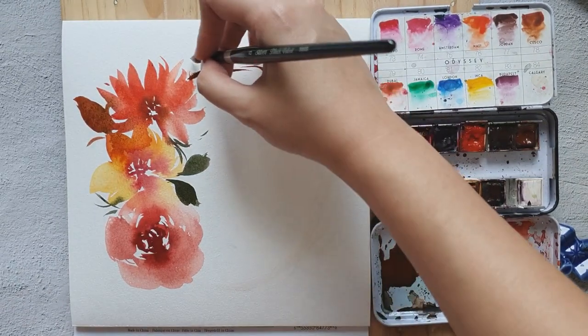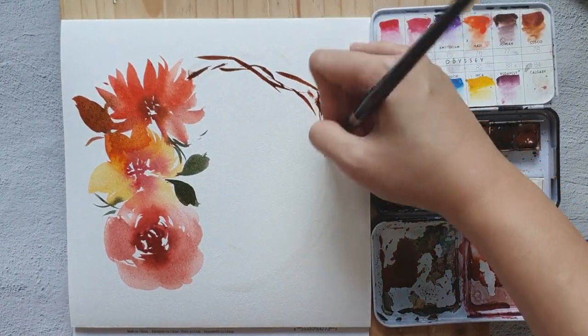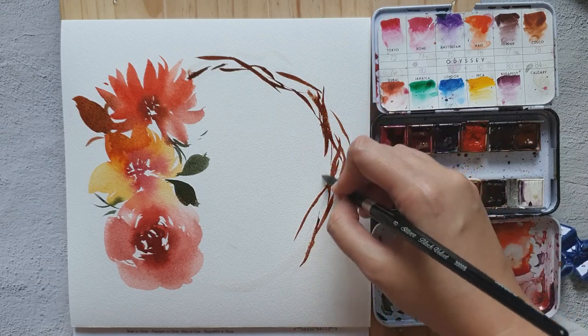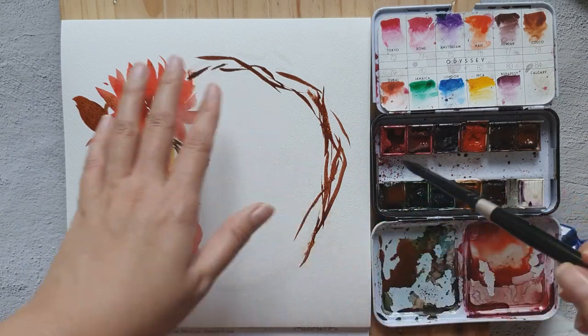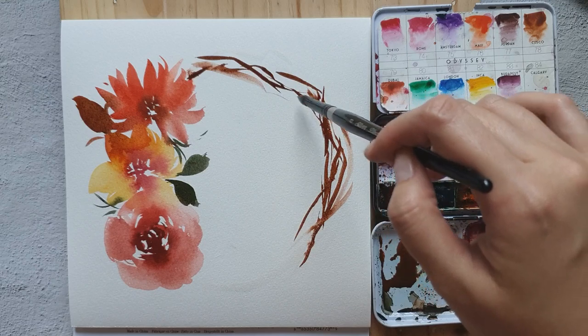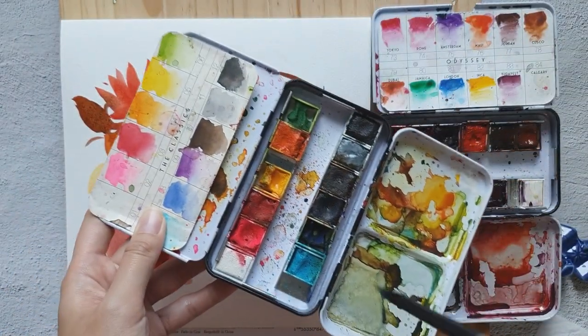Just paint some short and quick strokes — it doesn't have to be a straight line, you can play around with it. Also play with the color value: some can be a lighter shade of brown, some a darker shade. I'm going to use the brown from the Classic set.